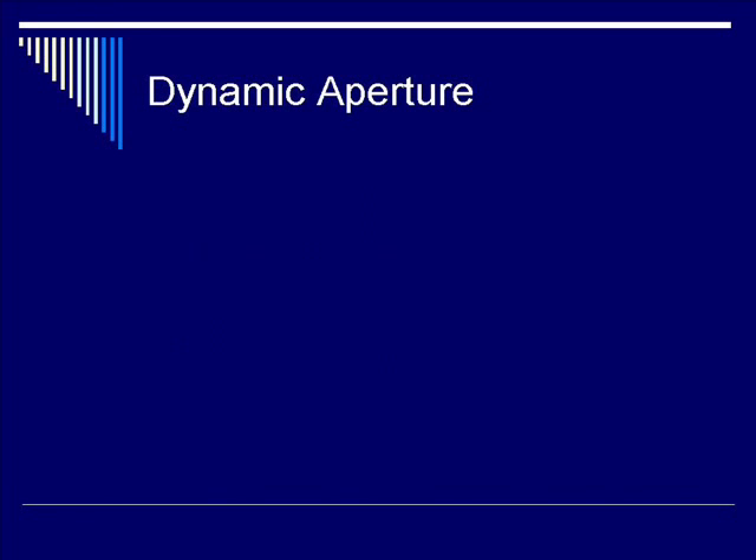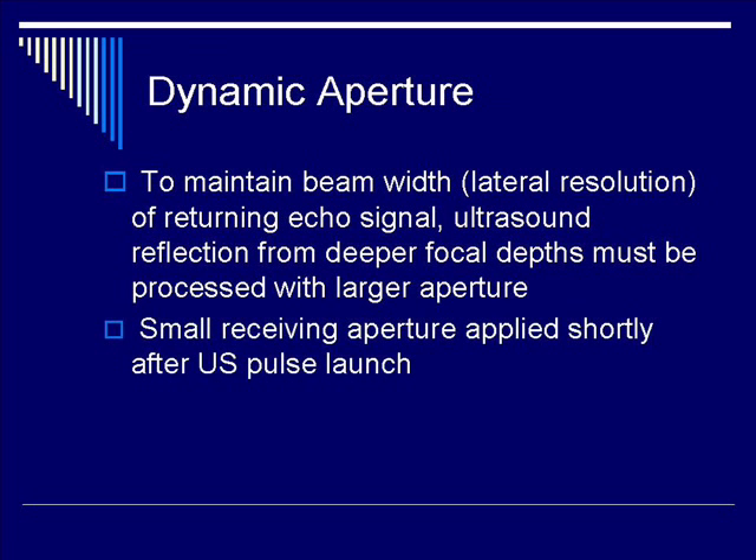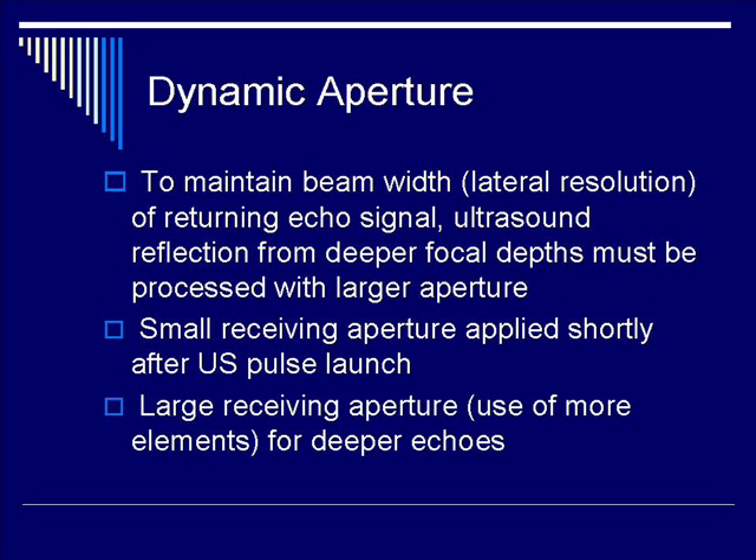Now let's move on to dynamic aperture. To maintain beam width at a lateral resolution that is constant, an ultrasound reflection from deeper focal depth must be processed with a larger aperture to maintain the overall beam width. For shallow reflectors, a small receiving aperture is needed, whereas for deeper reflectors, you need to have a larger receiving aperture in order to keep the beam width constant at all distances.